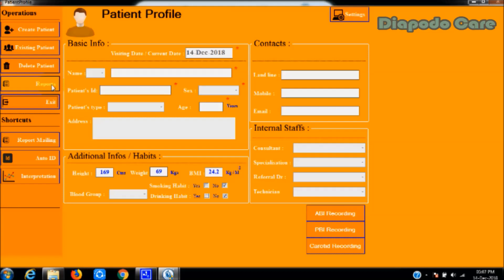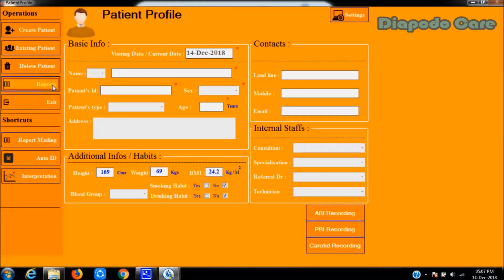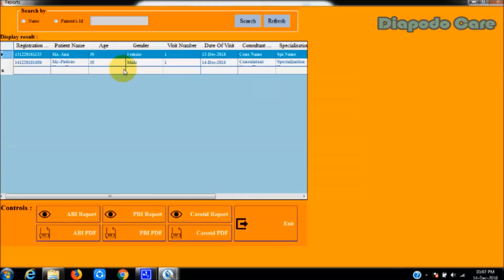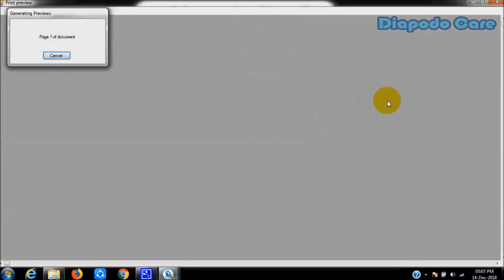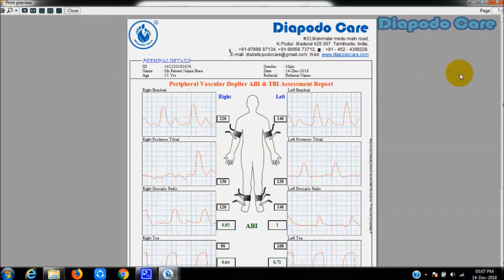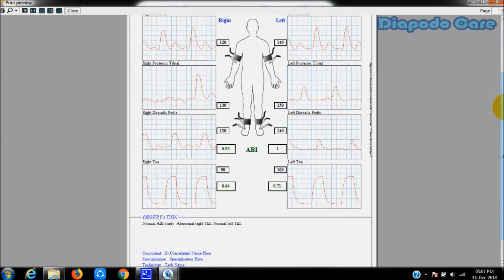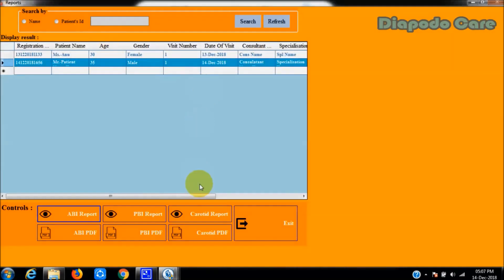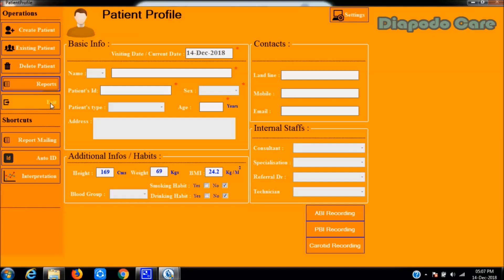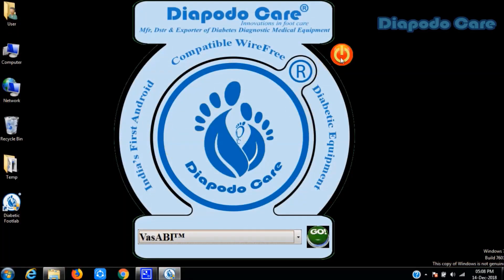To view the saved screening visit, click the reports button to open the report window. Select the required visit record from the list of visits, then click the ABI report button to view the patient report. Click the ABI PDF button to export the patient report as a PDF file. This completes the ankle brachial screening procedure. Similarly, the penile brachial index procedure can be performed for erectile dysfunction screening due to diabetes. Thank you for watching.